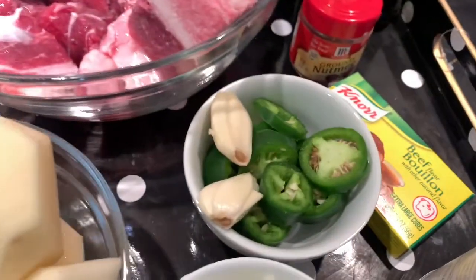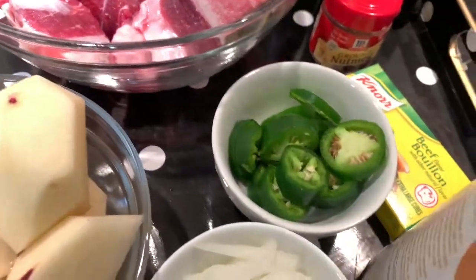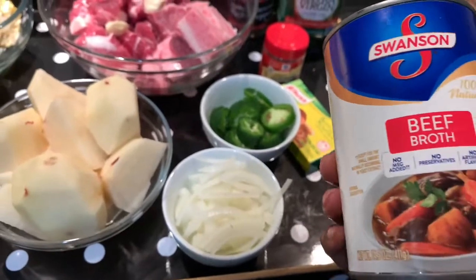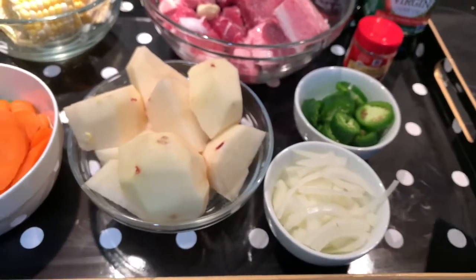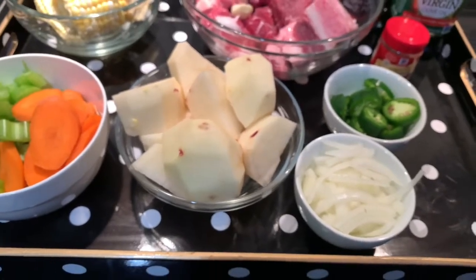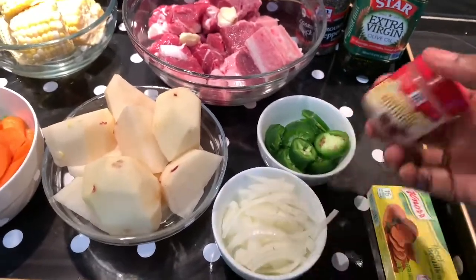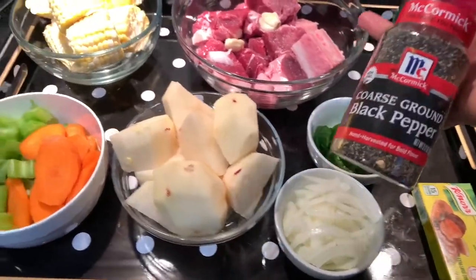Here is my onion, and I've got one and a half jalapeño and two garlic cloves that I'm going to put on my meat. Here is my beef stock, but I'm not going to use it today — it's optional. Instead, I'm going to use this beef bouillon, which does the same job and keeps that beef flavor. I also have my beef Maggi, my nutmeg — I still can't pronounce it right — and my olive oil, which we'll add at the end.